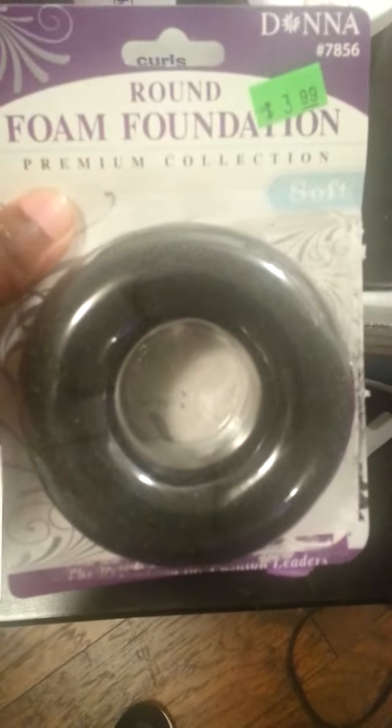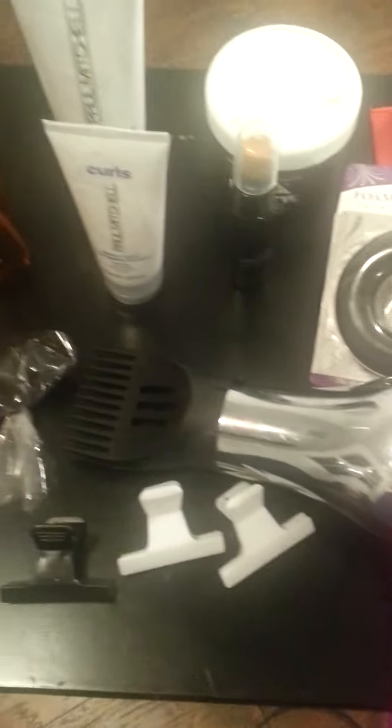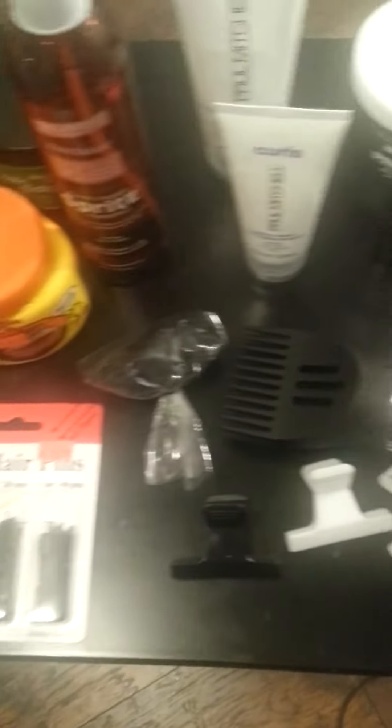You will need these clips to clip the hair and the rubber bands for the back of the style, and also this donut. This is my oldest daughter. I will be showing you the texture of her hair before and after I wash it. This is the texture before — I had it two-strand twisted, so it's in its natural state right now.